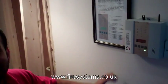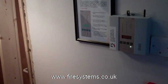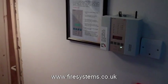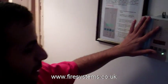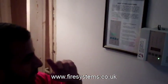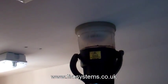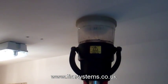Hi everyone, we're back with Herin of Fire Systems. He's now going to show you how to reset the SRC radio detector match system. This is the radio panel — what it does is send the signal to the device, and then you get the fire signal and it starts sounding. Here we are just testing the detectors next to the panel. I'm putting the gas in there and waiting for the detector to operate.